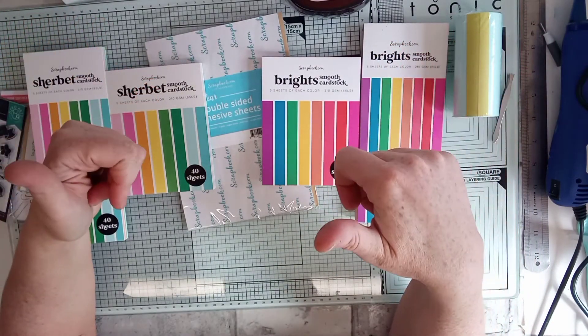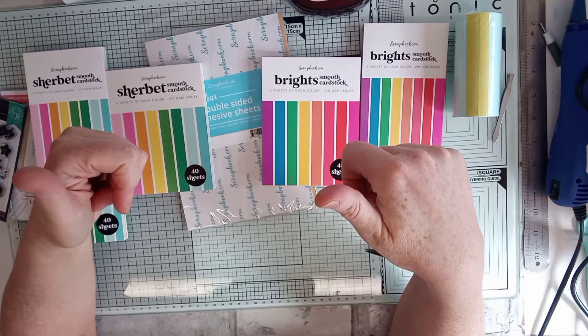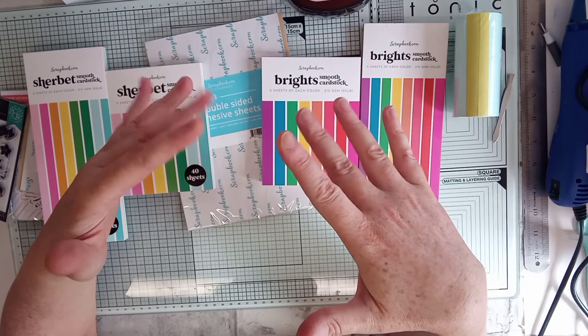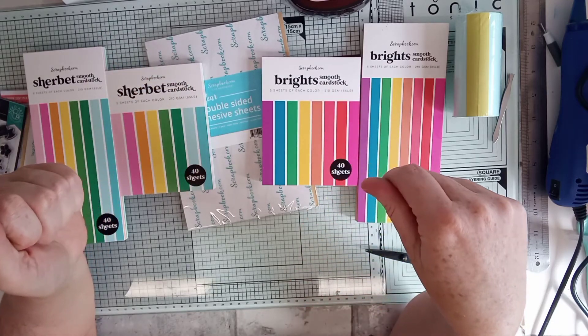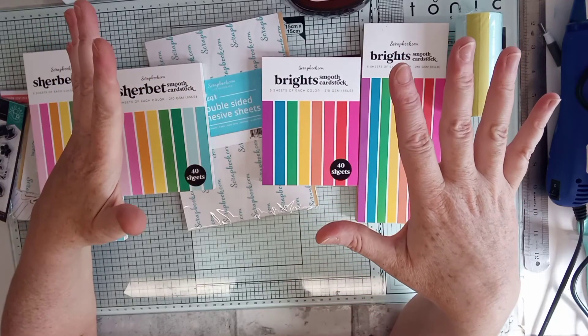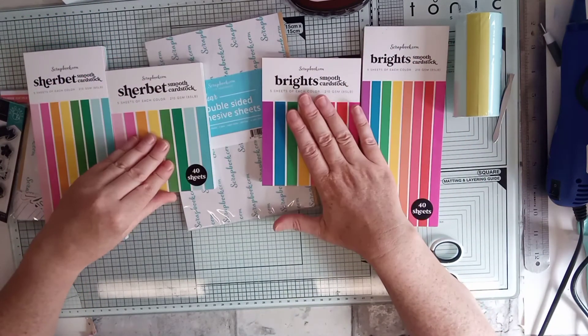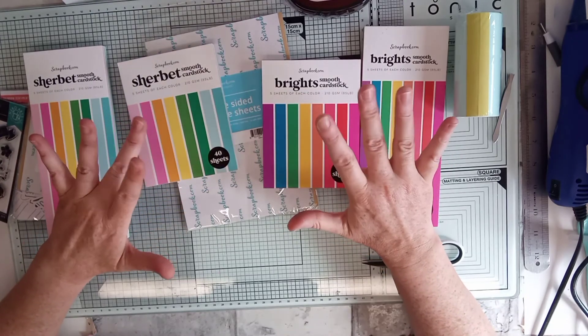Yep, that's it! Thanks ever so much for watching. Thank you Margaret for your entry — I really do appreciate it. We're nearly coming to the end of the month, so I'm going to draw the winner at the beginning of July. You've still got plenty of time if anybody wants to join in. And this is scrapbook.com — oh, and thanks ever so much for watching. Take care, see you soon, bye!